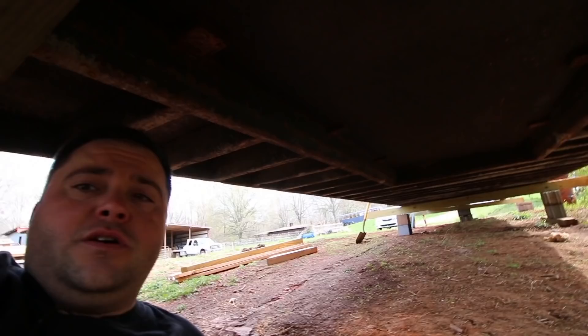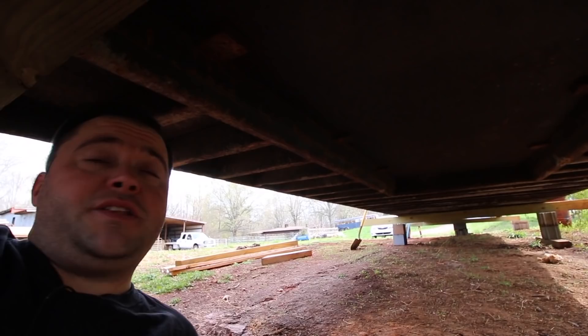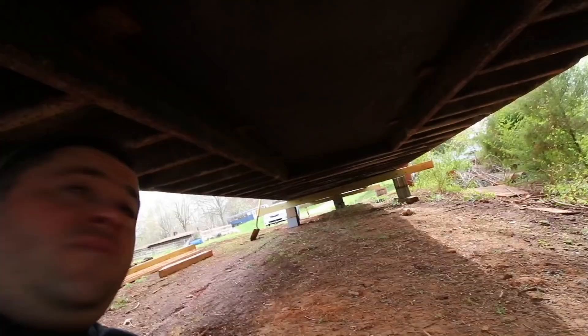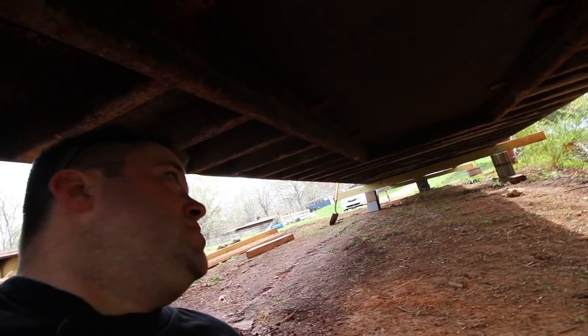I wanted to give you a quick peek underneath this thing. This area right here is where that sheet metal is inside the trailer, and you can see the joists underneath — they look about one foot on center, about five-inch C-channel, roughly two inches wide. I'm going to spend a lot of time down here because I want to insulate underneath the container versus inside it. Looks like they sprayed it with tar — one thing you never usually get to see is the underside of a shipping container.